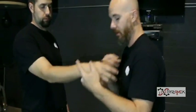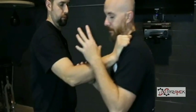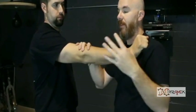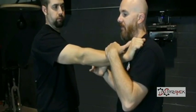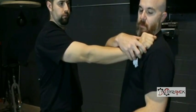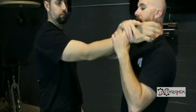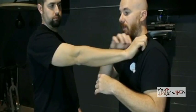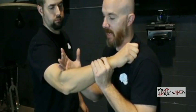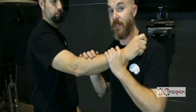When you look at grabs — let's say he grabs here — it's the same thing. We're going to come back to the resistance that happens in moving around a grab so you can better see why some things work and why some things don't.